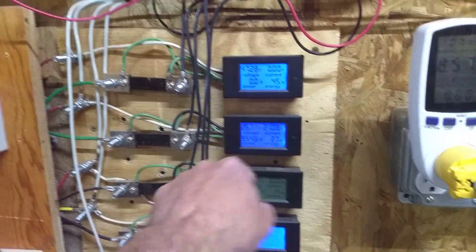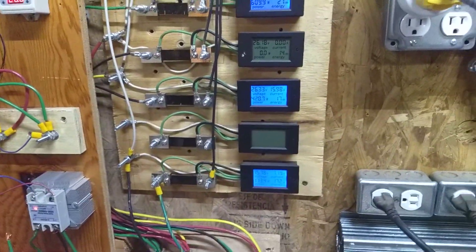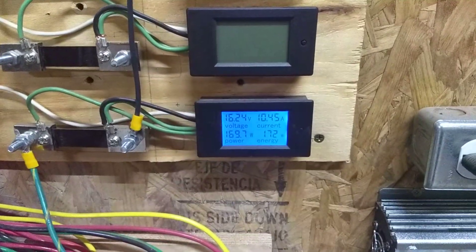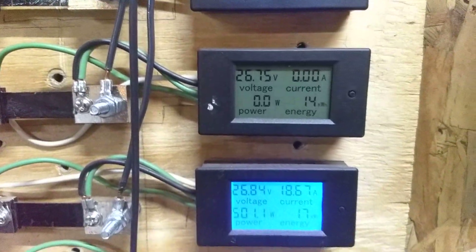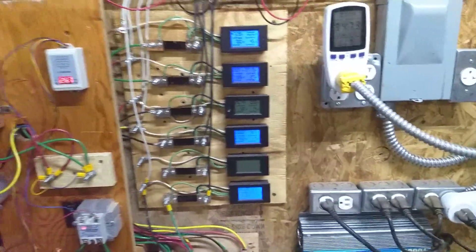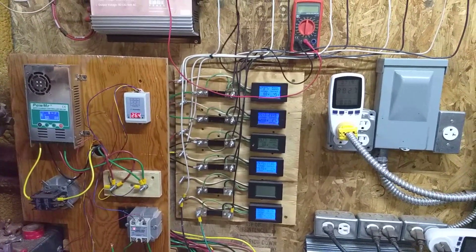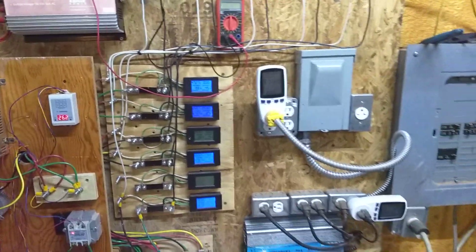I'm probably going to bring the i-1500 back down tomorrow if I've got time. I need to get it shut down or on the ground at least until I can fix it properly. I'm sure my soldering job just didn't hold. Anyway, I thought it was neat and thought I would share. You guys have a wonderful evening, stay safe and all that. Thanks for watching, bye.